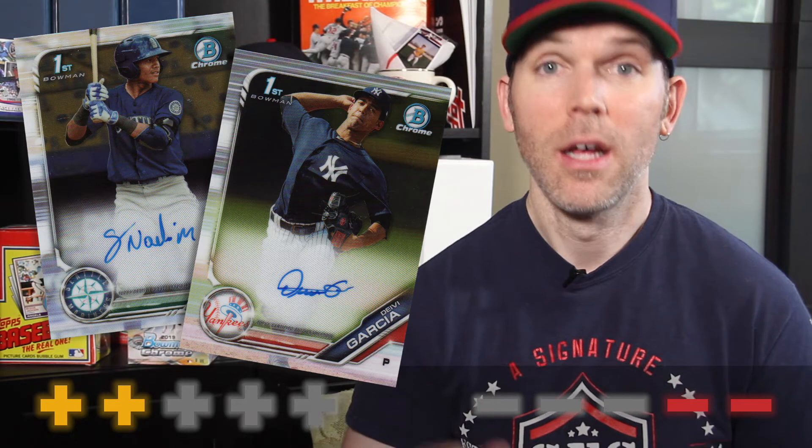A problem that has plagued Bowman Chrome in the past has been dupe autos. I can tell you that not only did we not pull any dupe autos, I haven't really seen that as an issue this year with Bowman Chrome. So it seems like you fixed that — at least it seems like you did — so you're going to get a plus for that.